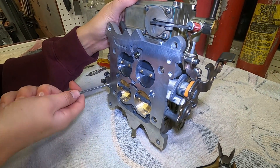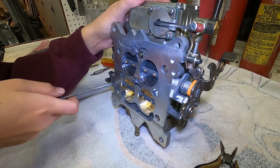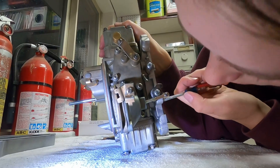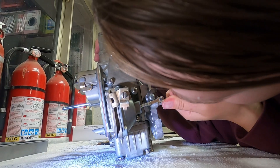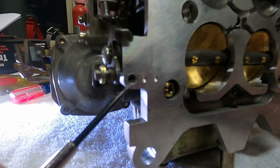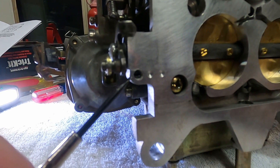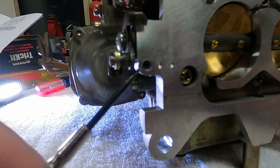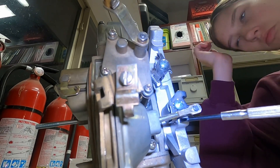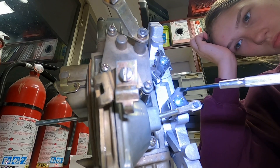Back the secondary throttle stop screw out until the secondary throttle plates are closed in the throttle bore. The instructions say to turn that screw until it just touches and then turn it an additional quarter turn. This right here is the secondary throttle stop screw based on the image in the Holley instructions — that is a mirror image of this. Right here is where it comes out and it touches this metal piece.